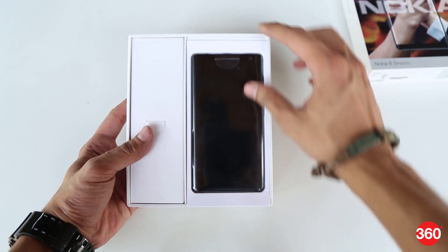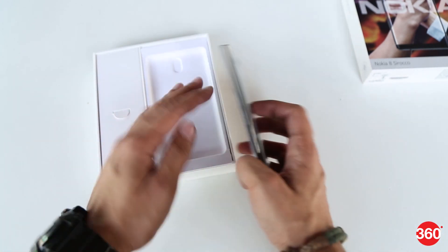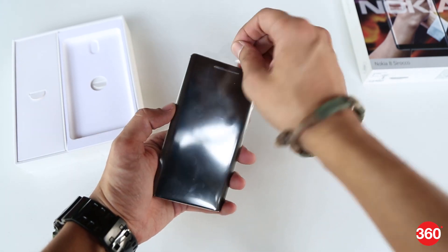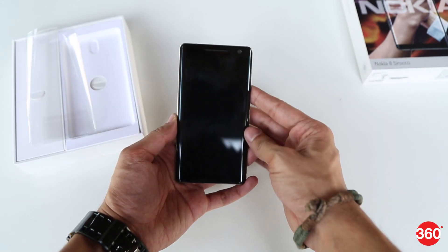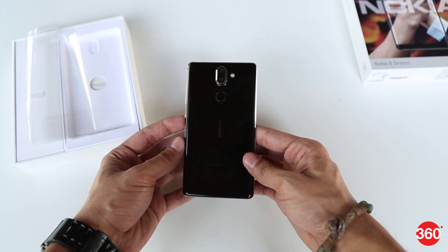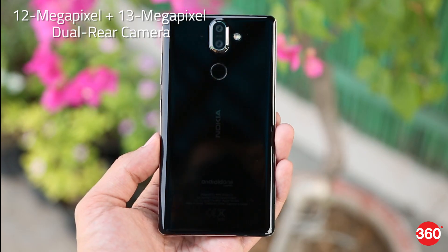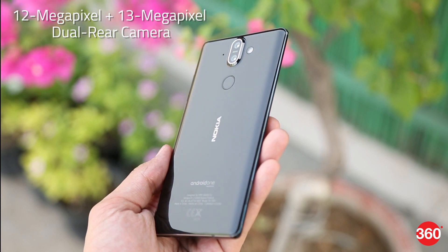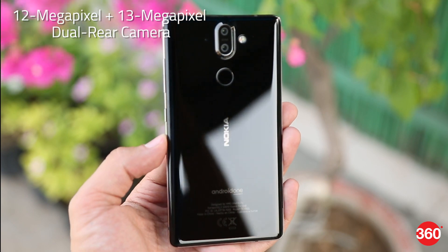There's the phone itself. It comes neatly packed in plastic. This is the Nokia 8 Sirocco handset with its curved 5.5-inch P-OLED display. There's a dual rear camera setup with a dual-tone LED flash and Zeiss optics. The dual camera consists of a 12MP primary sensor and a secondary 13MP telephoto lens capable of 2x optical zoom. There's also a rear fingerprint sensor.